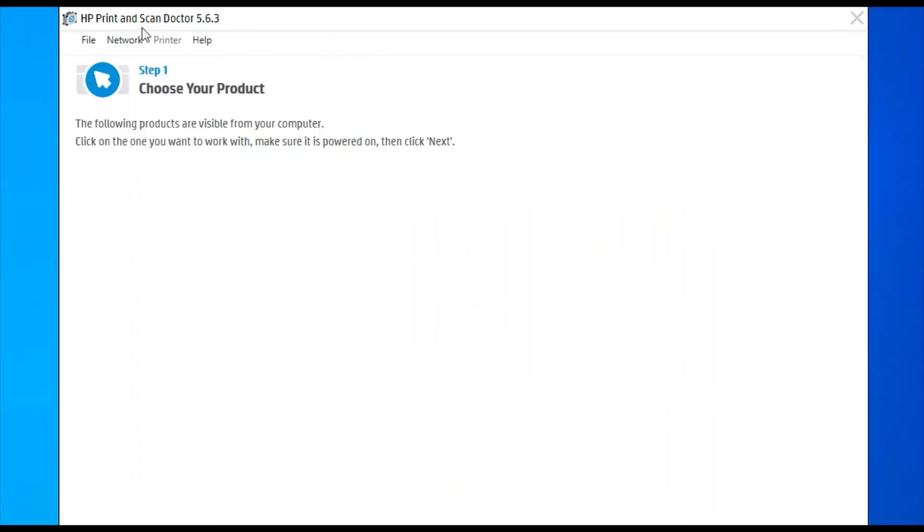After clicking on start, it will search for printers available on the same network. As you can see, there is no printer found in my network, which is why I am getting this message. If any printer is detected in your network, it will display here. You can select that printer and proceed by clicking on next and follow the on-screen instructions to fix scan issues in your printer.